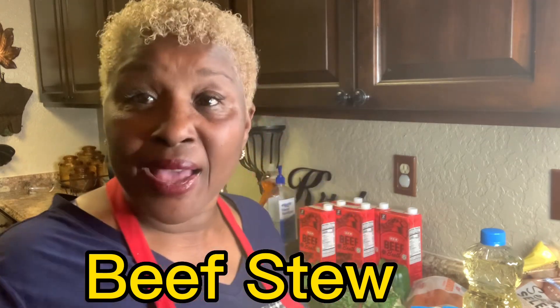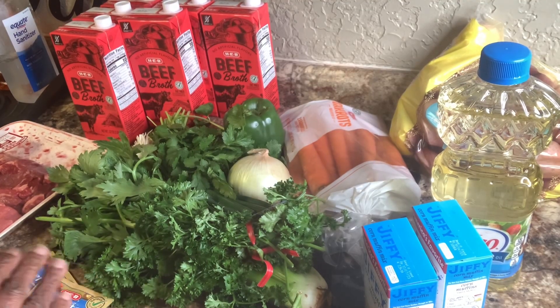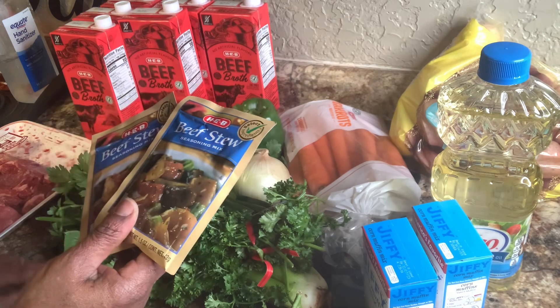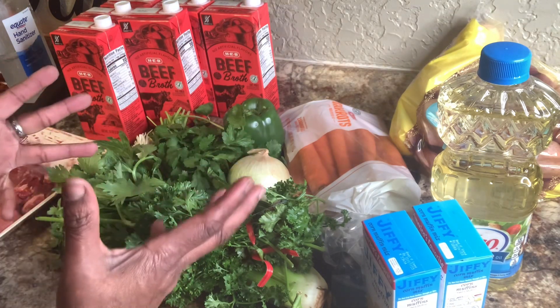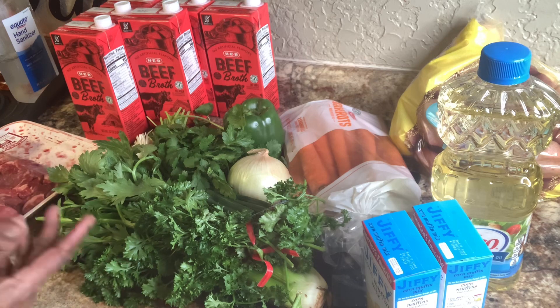I'm going to make beef stew, and I'm going to show you everything I have to go in this beef stew. I have everything on this countertop I'm going to use. First off, I'm going to cheat — I'm not going to use no flour. I'm using this beef stew season mix. I'm not going to use all that corn starch or flour because I don't feel like going through all that right now.